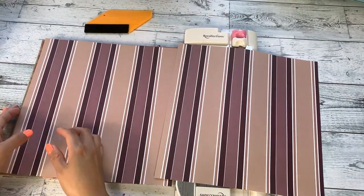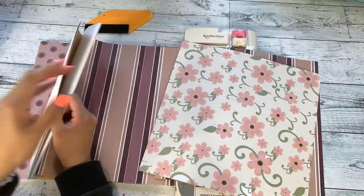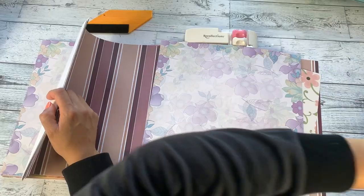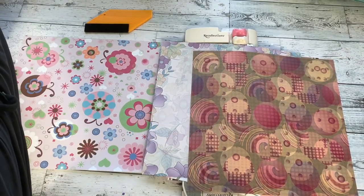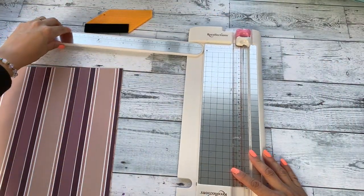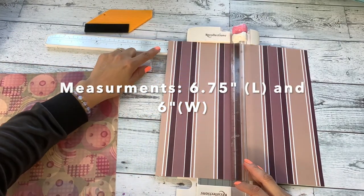I'm going to fast forward through some steps. I'm picking out a couple of 12 by 12 cardstocks — you can get these at any local craft store. I'll pick a few to show you both the wallet size and the binder cash envelopes. Let's start with the wallet size.